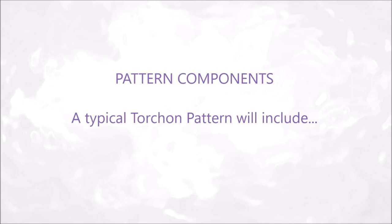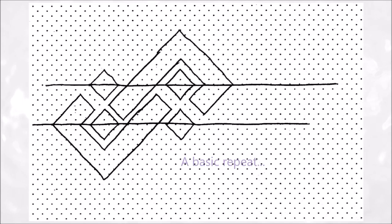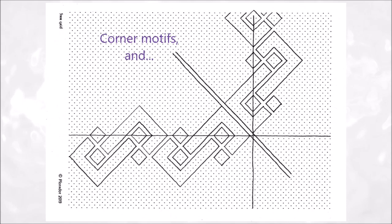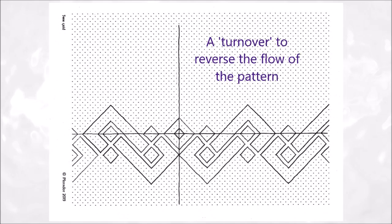Pattern components. A typical torsion pattern will include a basic repeat, our design motif, a repeating pattern, corner motifs and a turnover to reverse the flow of the pattern.